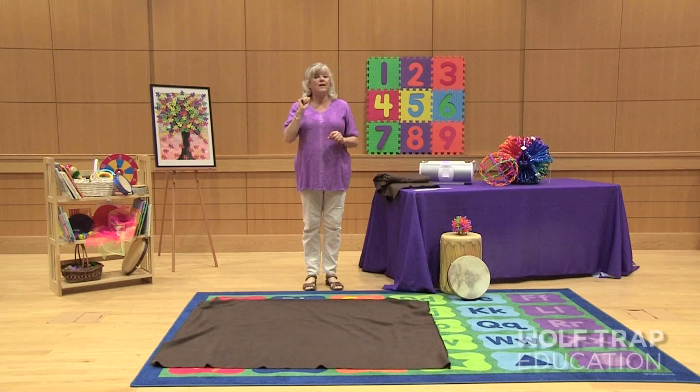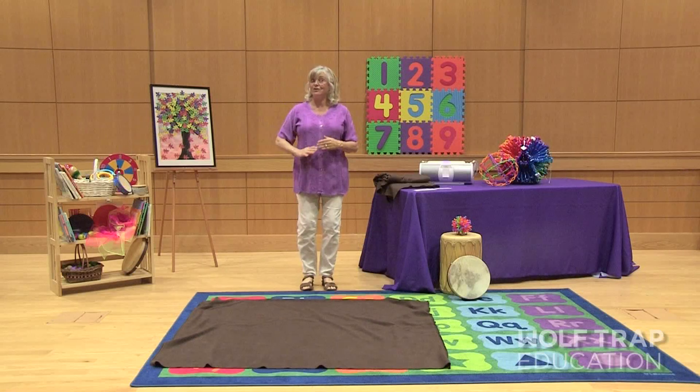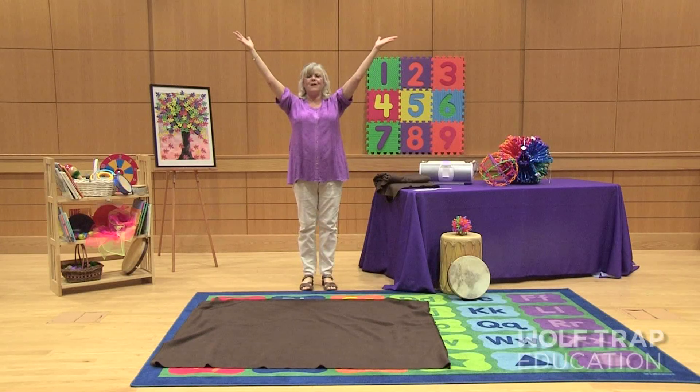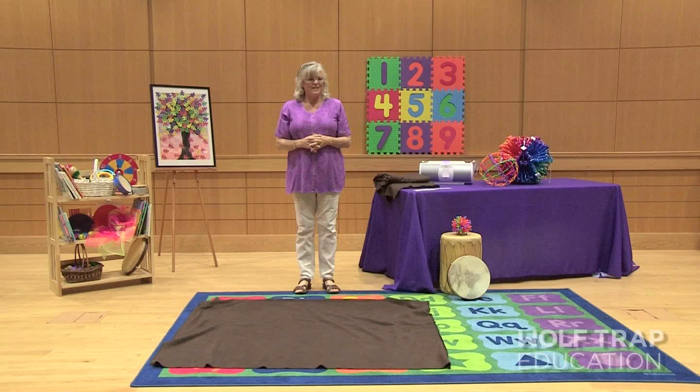When you hear music, I want you to allow your seed to sprout and grow right where you are. The children hear the music, they sprout and grow. Now they understand the music cue and growing.